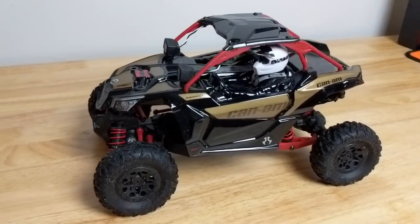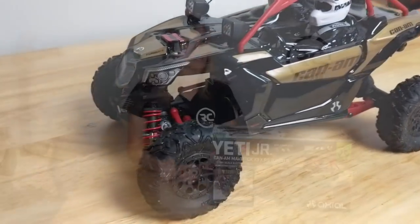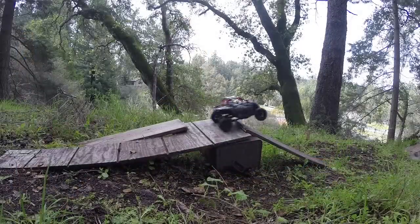Hi there, RC Girl here. Today we have the Yeti Jr. Can-Am Maverick X3 on my bench. This is the latest release from Axia Racing — it's their 1/18th scale side-by-side. This totally reminds me of bombing through the desert in Moab. It'd be perfect to tow with your trailer. Today we're going to unbox it, go over some of the features, and then trail test it outdoors. So stay tuned.